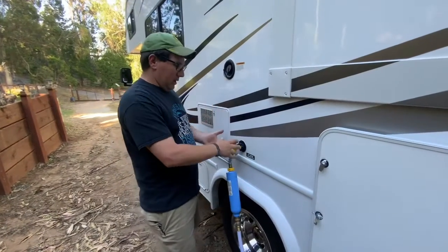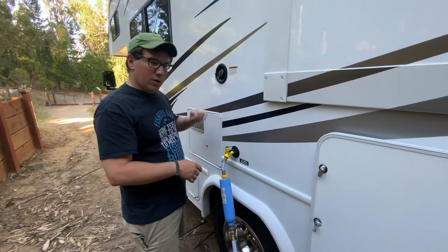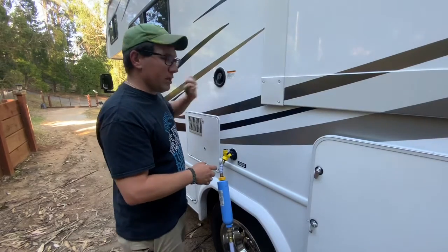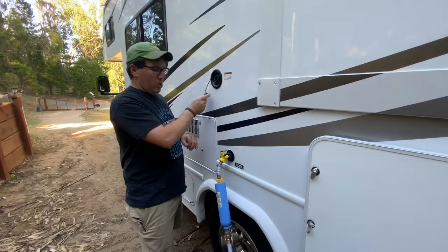Now if you don't have a consistent hookup, or if you want to make sure that you have water on board for your travels, we're going to show you how to fill up the water tank — which is the top one — and this is the onboard gravity-fed water tank.